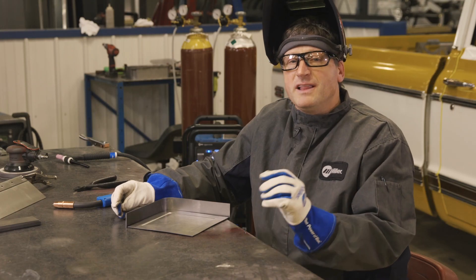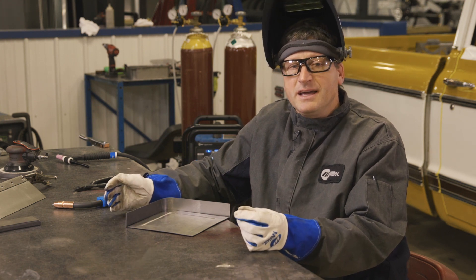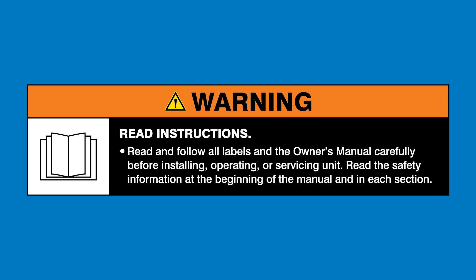Also, I love the fact that the Multimatic 220 AC-DC TIG welds and can seamlessly switch between the two processes. Warning: read and follow all labels and the owner's manual.